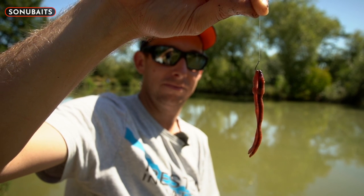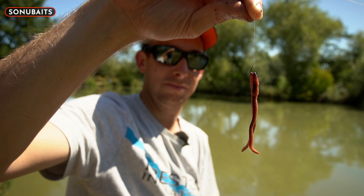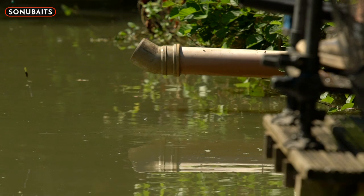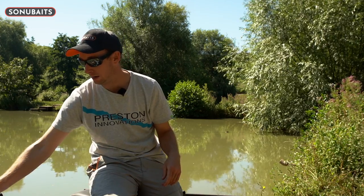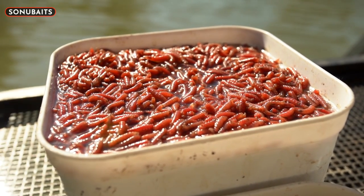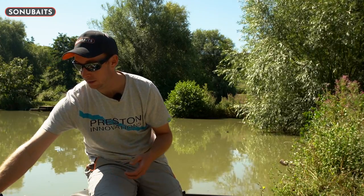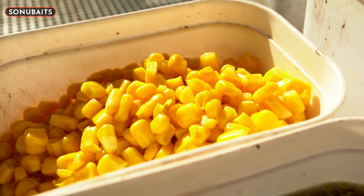There are several hook bait options when fishing over groundbait down the edge. First is two big dendrobenas, normally on a size 12 or 14 — it's a nice big visual hook bait and quite often the bites are just savage on that, the float flies under. It's a nice big hook bait for them to pick out amongst the groundbait and can often pick out the big fish. Alternatively, maggots — five, six, seven or more on a decent size hook. It's a visual hook bait and quite lightweight so they can suck it in easily. But if there are a lot of fish in the peg, good old faithful sweetcorn is a nice heavy bait that keeps it pinned on the bottom, and when there are a lot of fish there that can often be the one.